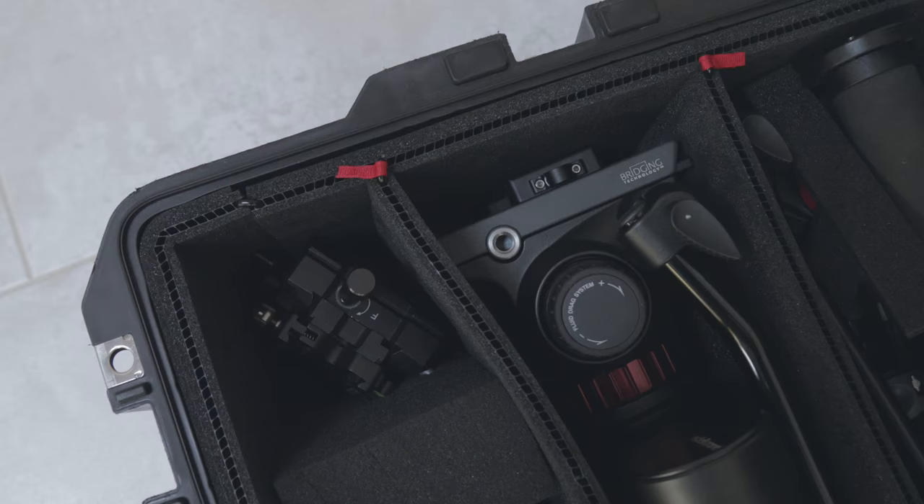So I bought two of these cases. When you buy them, you can get three options on the inside: you can get the new Trek Pack option, which is the most expensive; you can get traditional dividers that come in yellow; or you can get the pluck and pull, which is the cheapest option. I got the Trek Pack and the dividers.